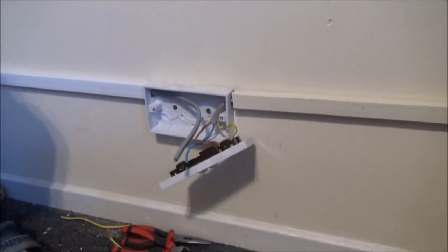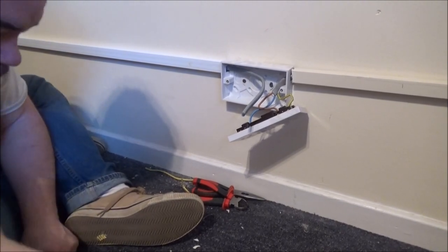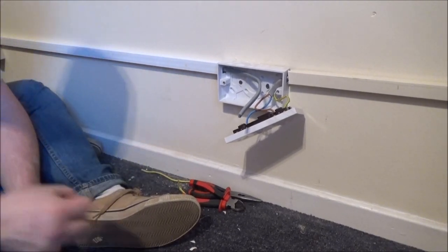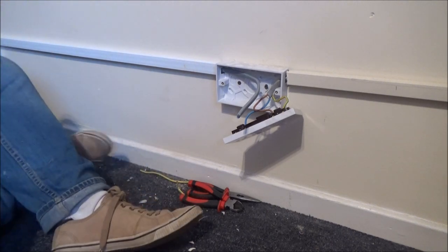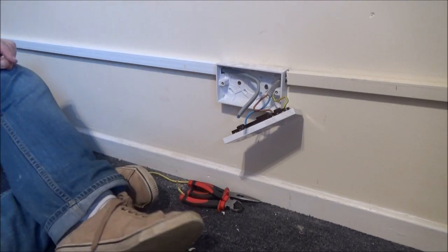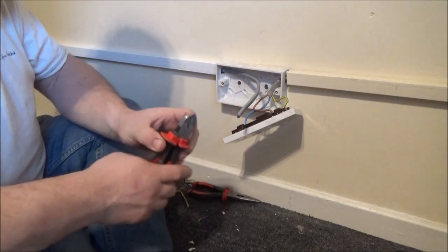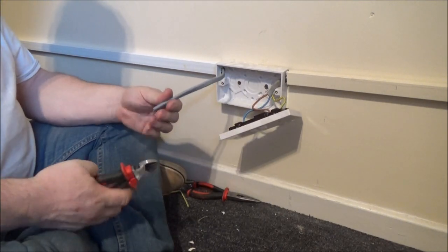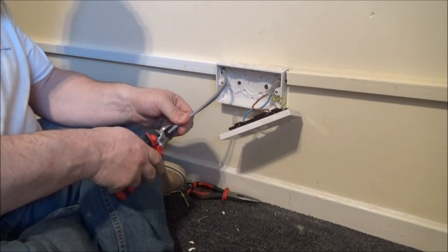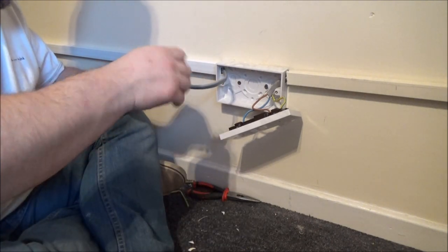I've just got to terminate this one now and put that back on the wall, and then we can go and turn the power on and make sure everything is working. The other thing I should do is actually go and get my meter and just make sure I have got continuity, especially with the earth. I've got plenty of slack there - gave myself more at this end than I did the other end. That was cutting that tight as I only had to cut down one wire.